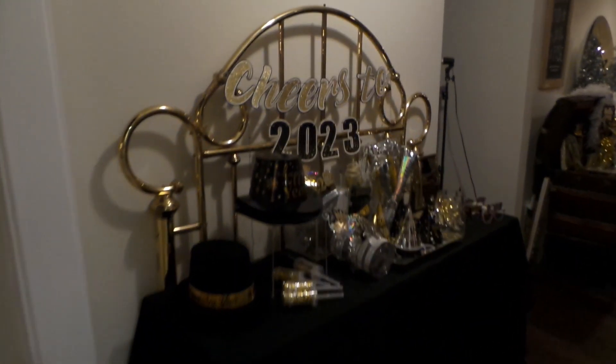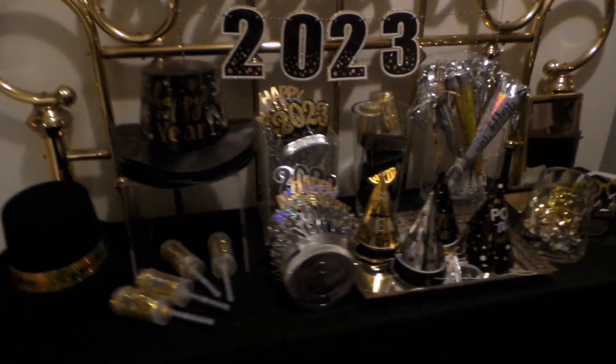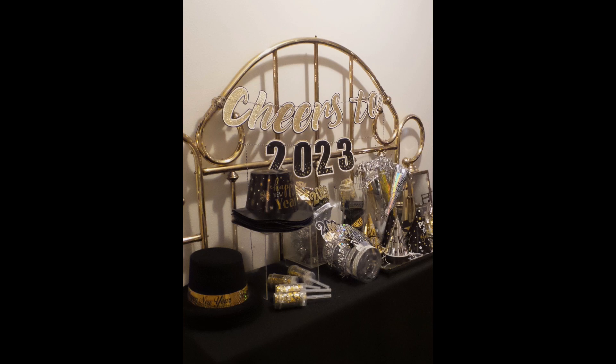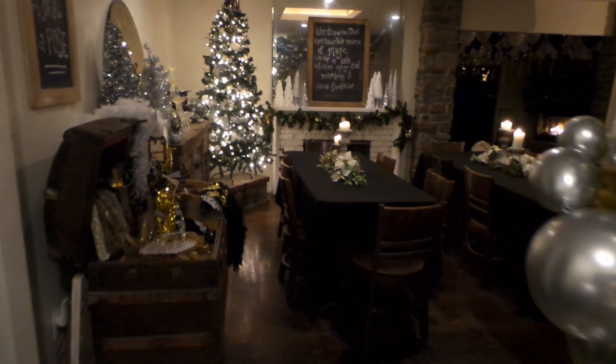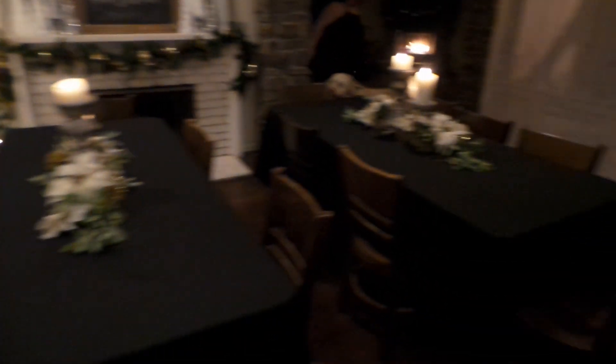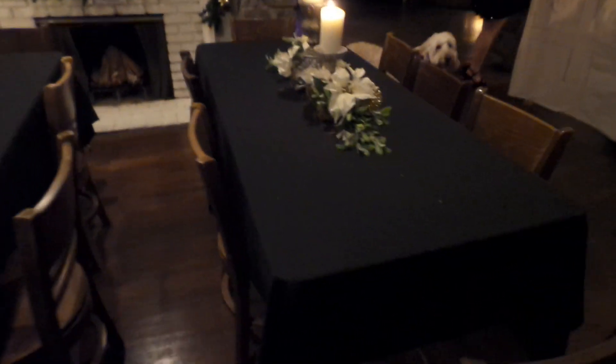I placed a table in the entryway with the crowns and the hats, and I used a vintage headboard as a place to hang the cheers banner. I was expecting about 30 or so guests, so I removed my single dining table and replaced it with two folding tables.